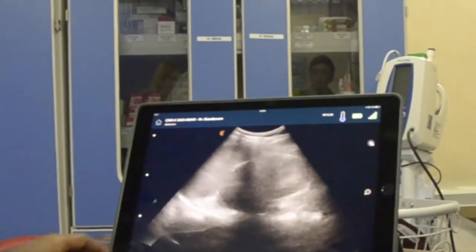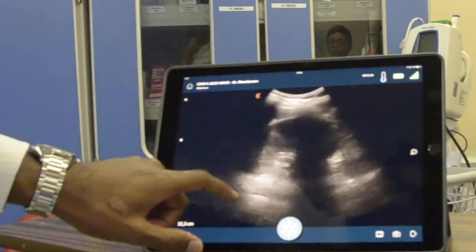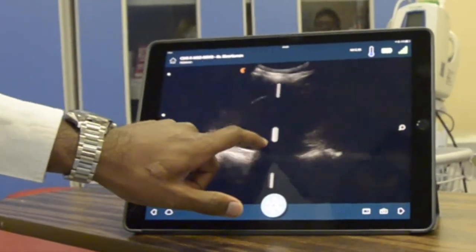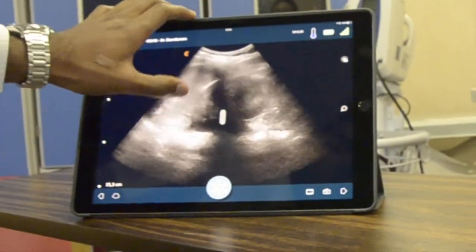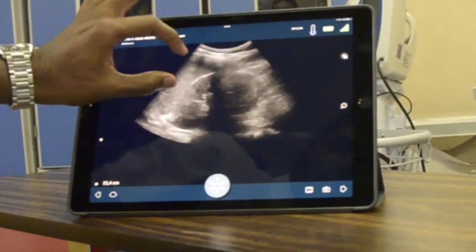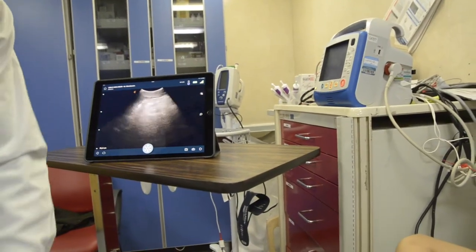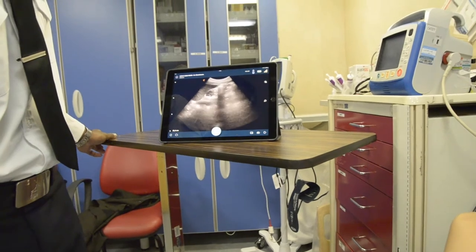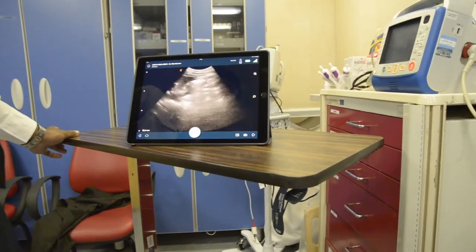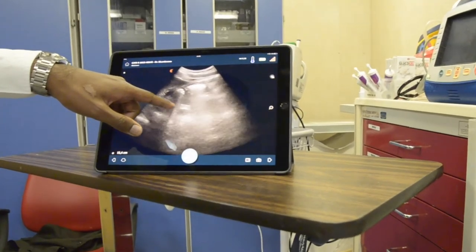Now we're going to look at the spleen. Here we have the spleen and the kidney. You can adjust the gain automatically — make it bigger, brighter, whatever you want — or back to automatic. We can zoom in and zoom out, and we can look at the aorta. Looking for the aorta — there it is. There's the aorta and there's the superior mesenteric artery coming off there.